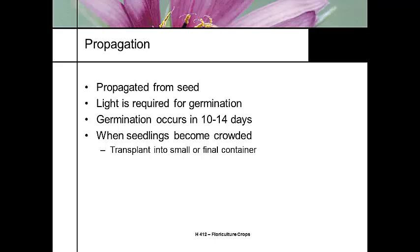It's propagated from seed and requires light in the germination chamber — it has to have light to germinate. Germination is kind of slow, 10 to 14 days, and most people will transplant it when the seedlings get crowded into a small or final container. It's also commonly grown as a plug plant from specialty propagators.